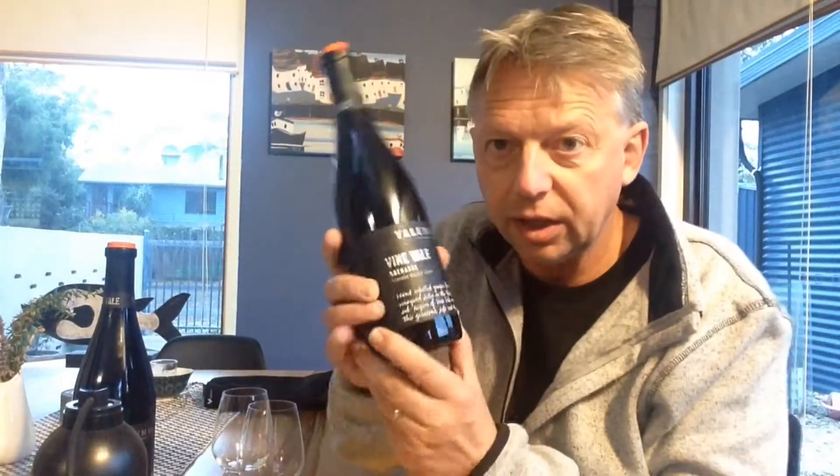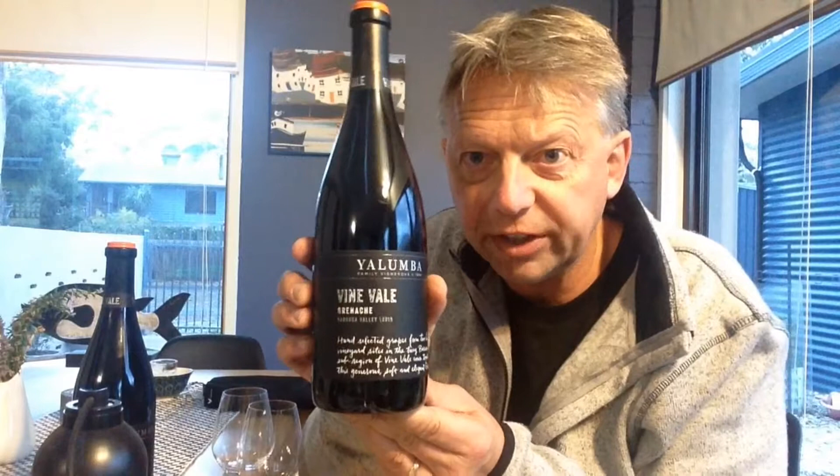Argon gas is heavier than air, so it creates a film above the wine which keeps oxygen away, and in theory the wine will last longer. We're going to road test both of these using the Yalumba Vinevale Grenache. I've got two of those — they both have corks — so we'll obviously need to pull the cork out of one and we'll use the Coravin pushing through the cork with the other.